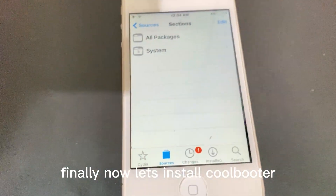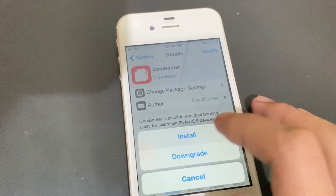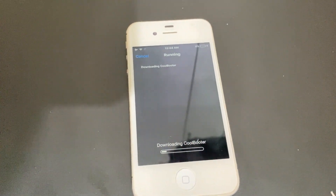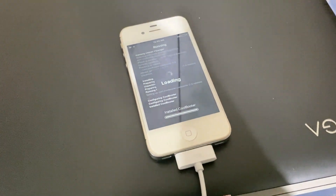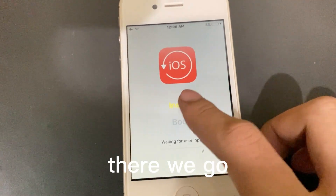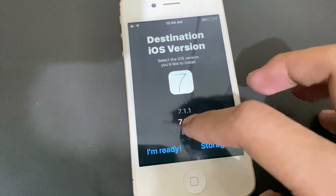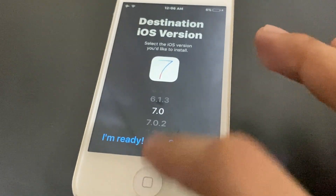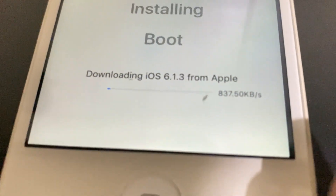Finally, now let's install CoolBooter. More waiting. There we go. Now just choose any version you want — I will choose iOS 6.1.3. And more waiting.